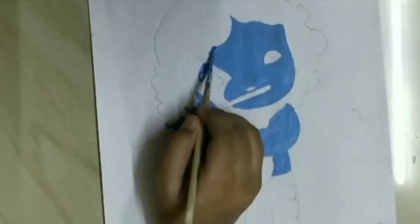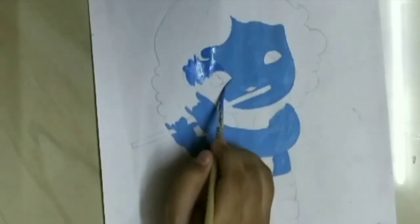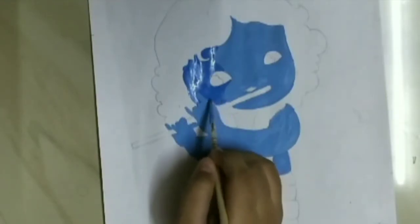Now I am going to color the whole screen with the light blue color, and I am going to do the dark shade effect on the drawing by using the dark shade of the skin color that I have normally used.